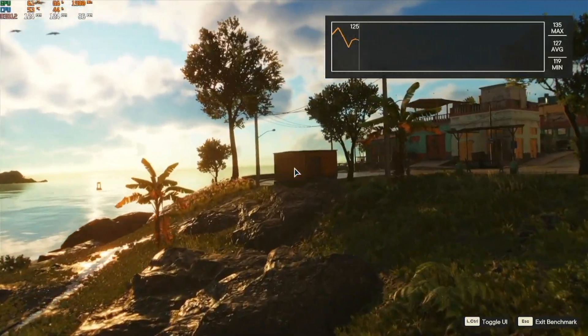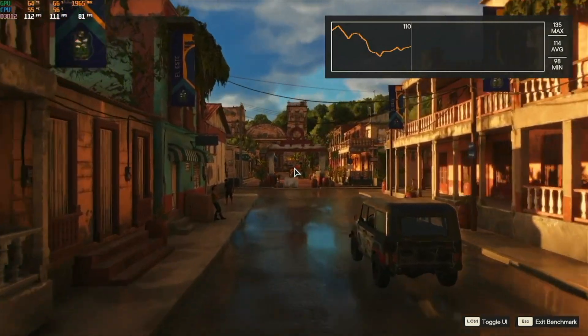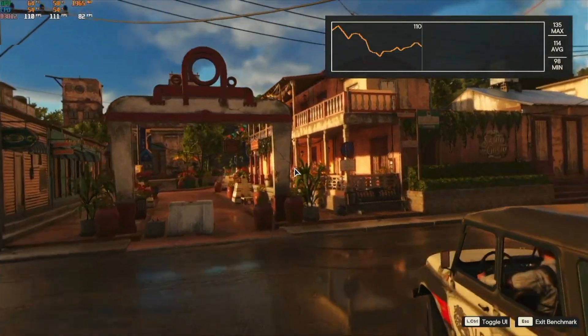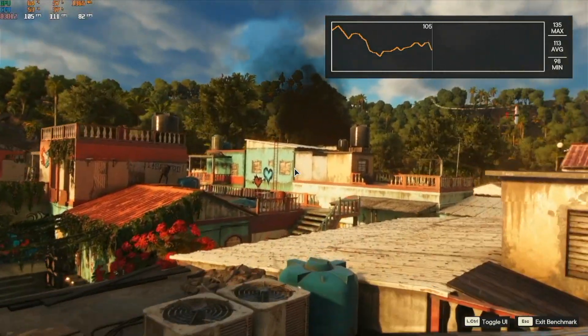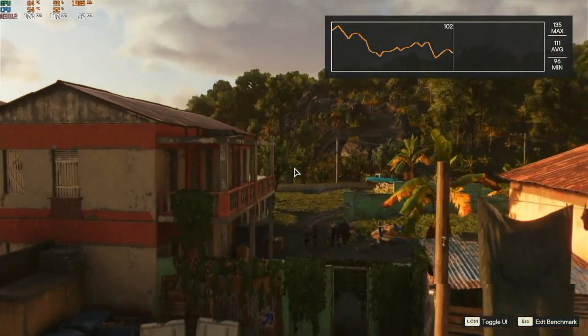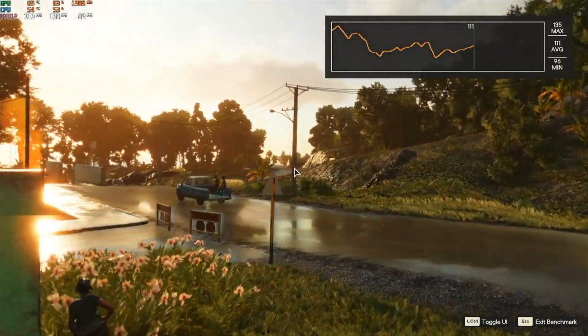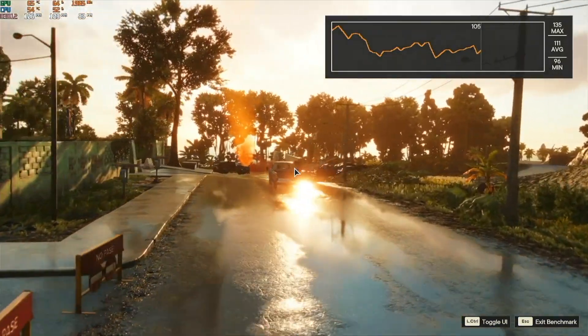I've got the Far Cry 6 in-game benchmark kicked off here with a 3080 at 1080p high, just to put the onus on the CPU. That's not looking too bad. Just for reference, the 12600K was doing 118 FPS average for the same test. Right now it's looking like somewhere around 110. The 1% low is about 82. It's competitive — the 5800X came in at about 117, so it was virtually identical to the 12600K for this test.